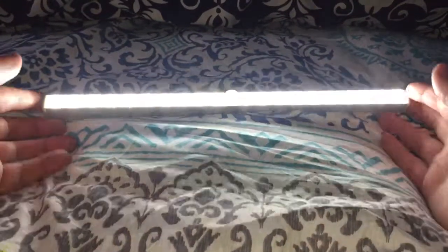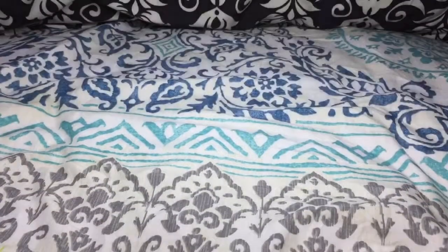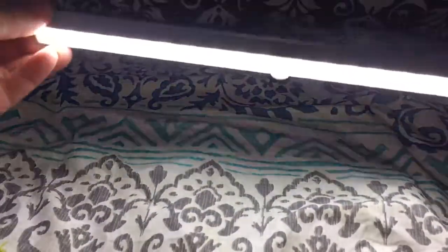This is the light that you get. It's pretty bright as you can see, and it lights up a nice amount of area.